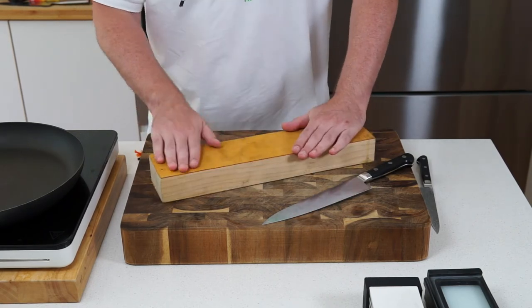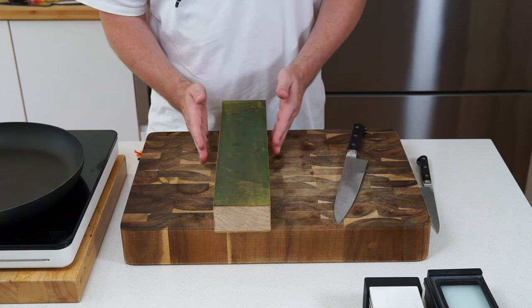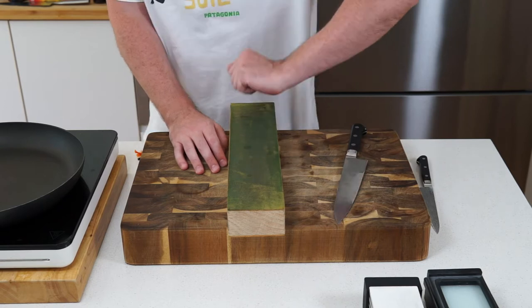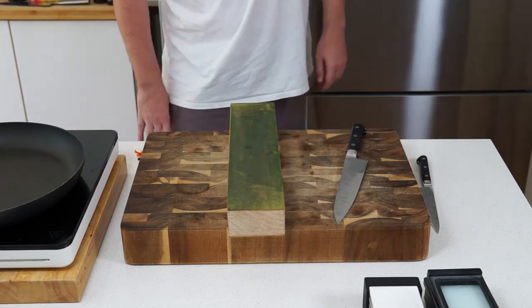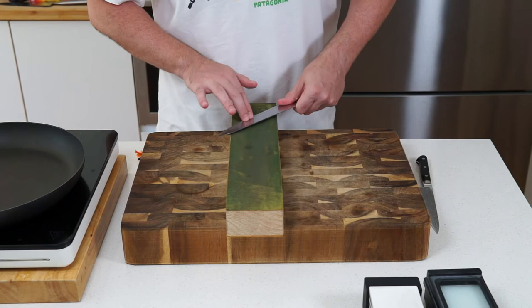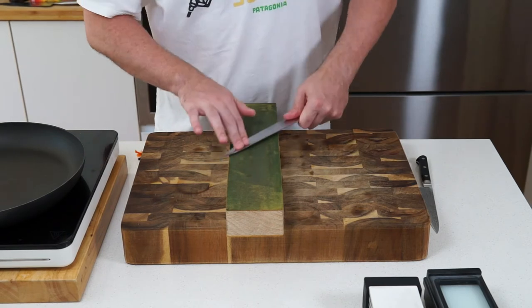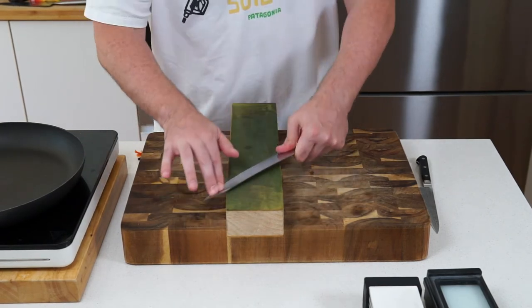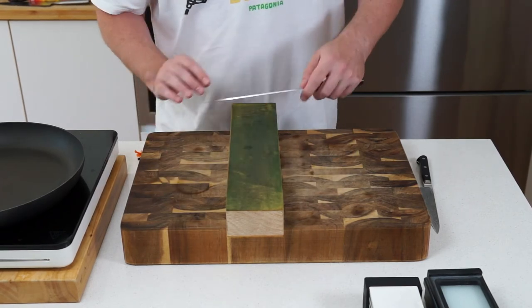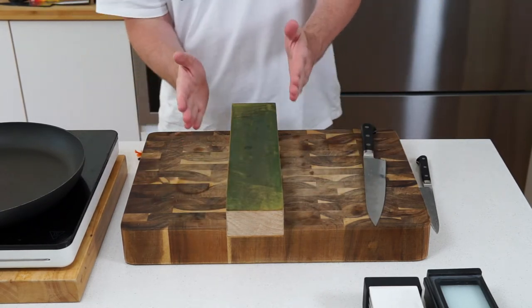What I did was take a bit of two-by-four, get some leather from a hardware store, glue it with PVA glue on both sides, weight it down, and let it dry overnight. This one has a compound on it — you can get that from Japanese knife stores — you just rub it on and coat the leather. Then you run the knife up and down, always away from the edge, and it just brings the edge back to razor sharpness.